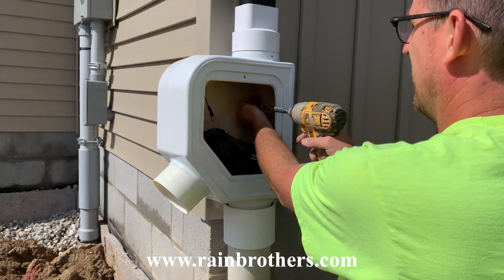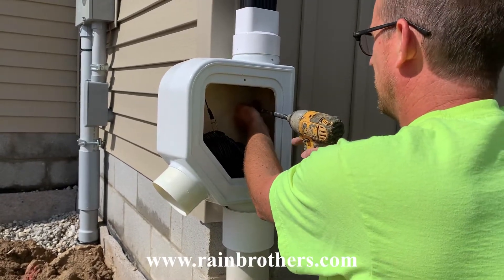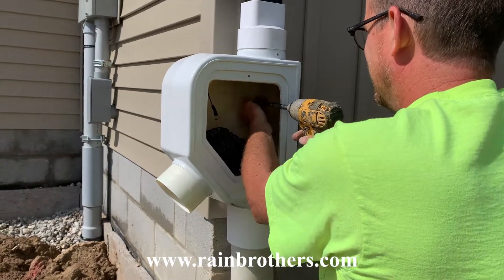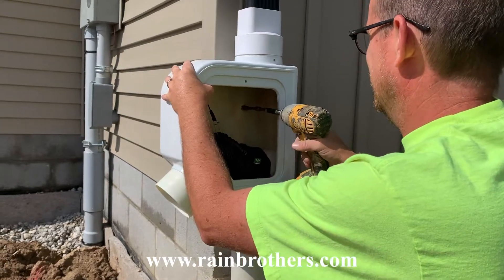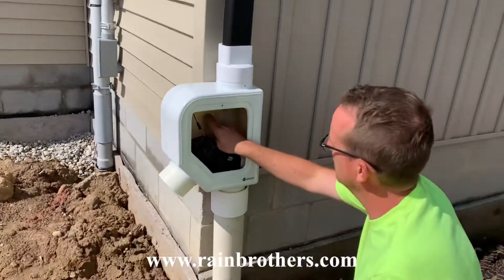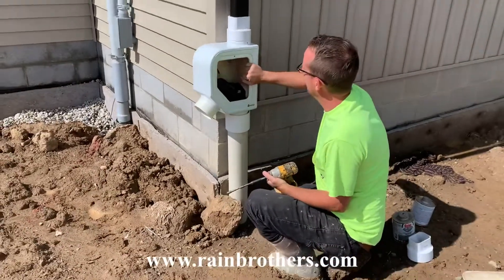You can use these self-piercing screws to go straight through the fiberglass on the filter to secure it to the wall. We're going to use two self-piercing screws to mount this.